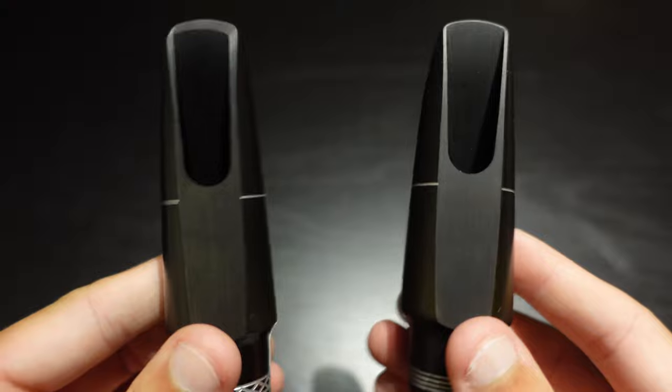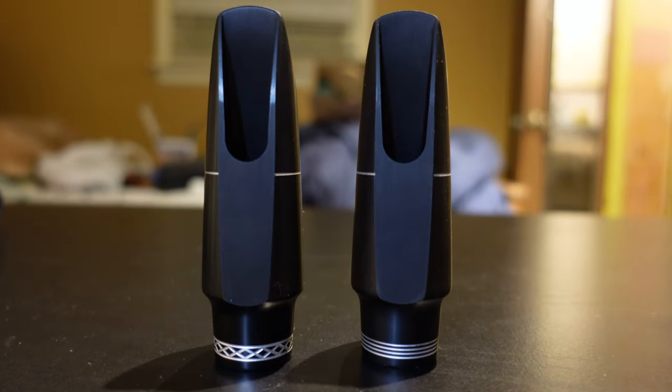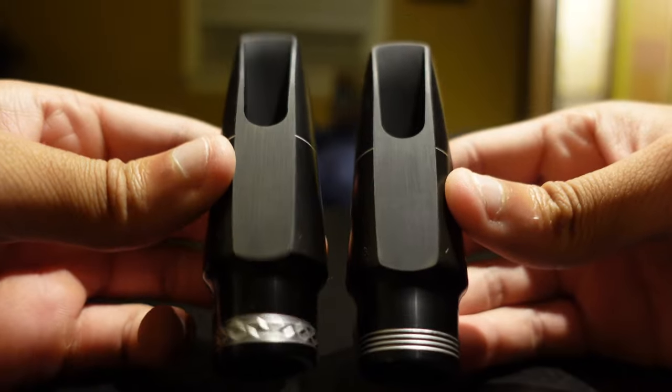This combination is going to give you an increased amount of flexibility and will allow you to push more air through it due to the large interior volume. Here they are side by side: the S-series specializes in being dark, centered, and even across all registers. The R-series specializes in being more spread, warm, and has a tad bit more edge in the higher registers.